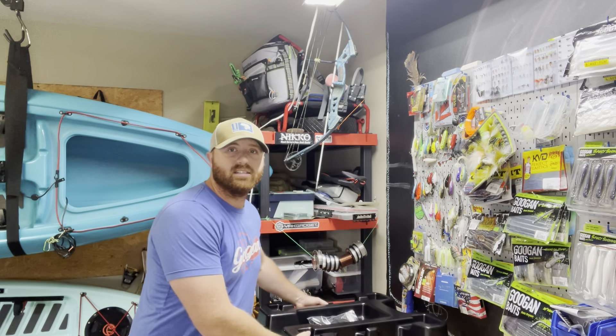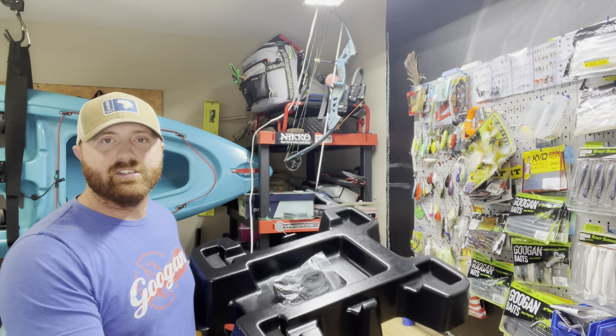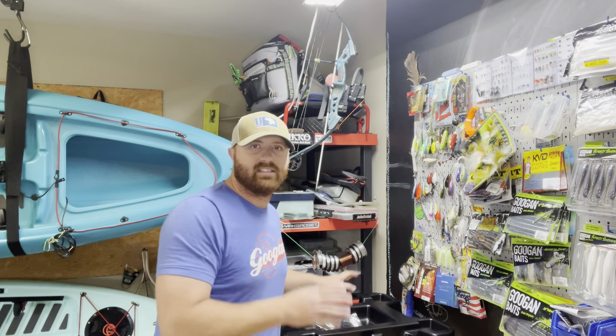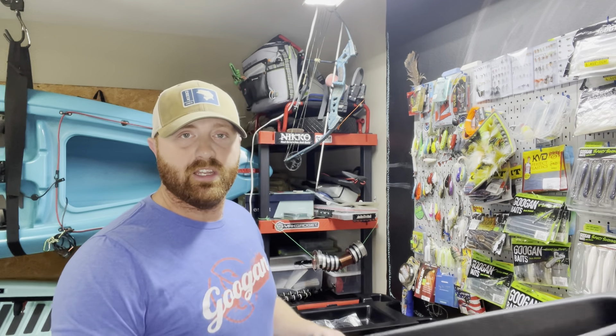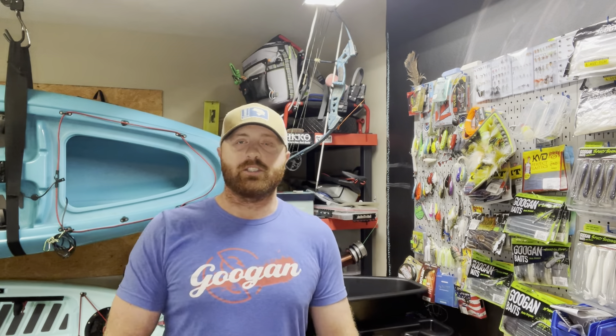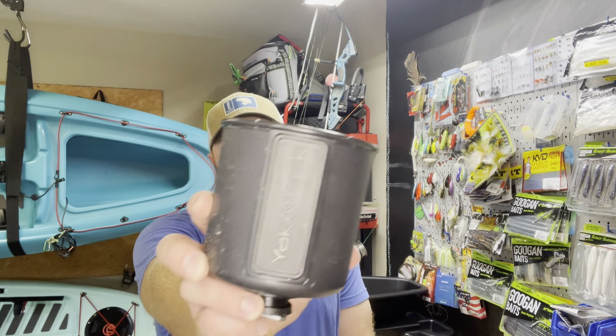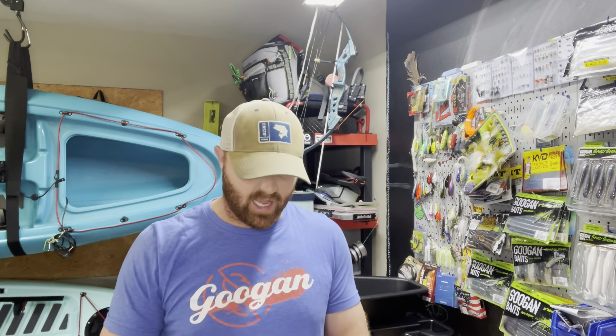And yes, I finally got the seat riser so I'll have to install that at some point too. But that's not the objective of this video today. Today we're going to work on something super important that I've been wanting for a while but haven't had the time to design or get, and that is a cup holder. Yes, I need a cup holder on my kayak.